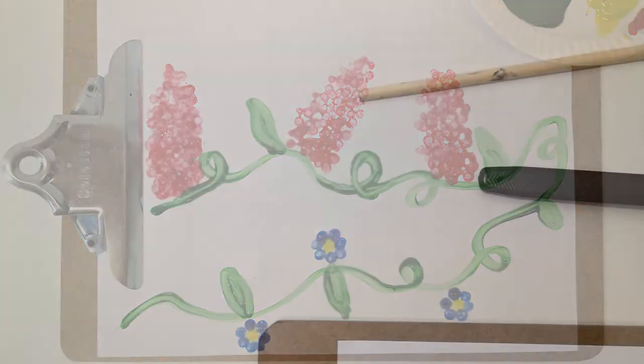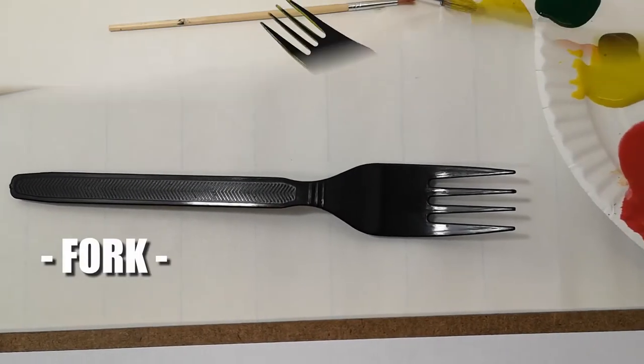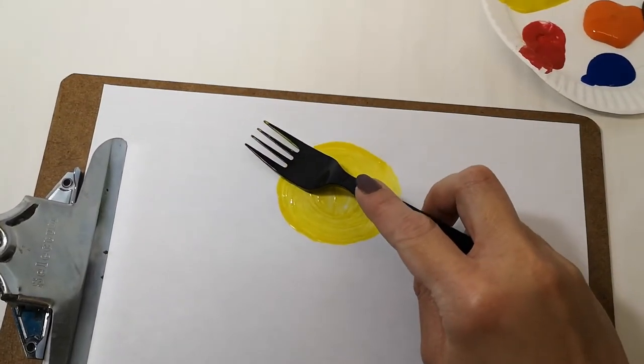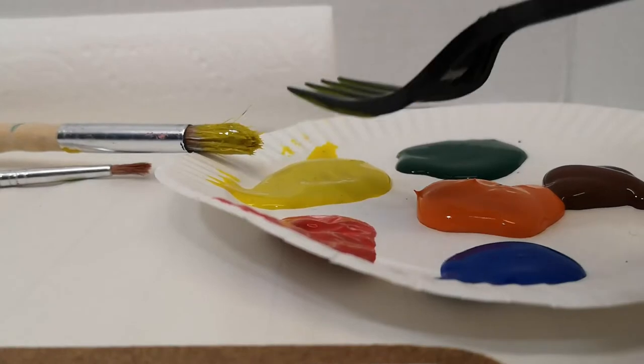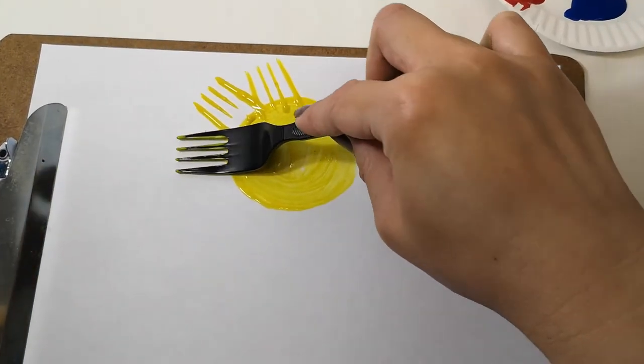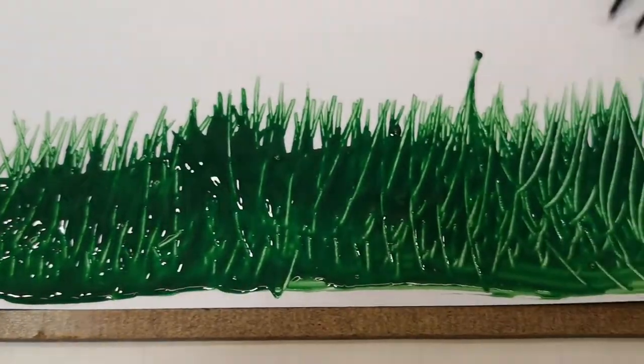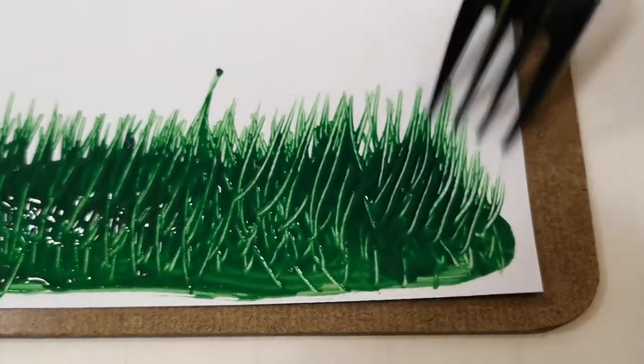Another great technique to create texture in your painting is by using a fork. There are a couple of ways to use a fork in your paintings. You can dip and stamp, like I did to create the sun over here. Or you can use the points on the fork to create lines in the paint, like I did for the grass.